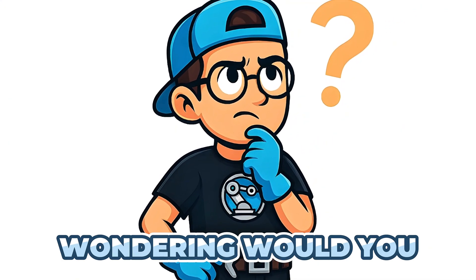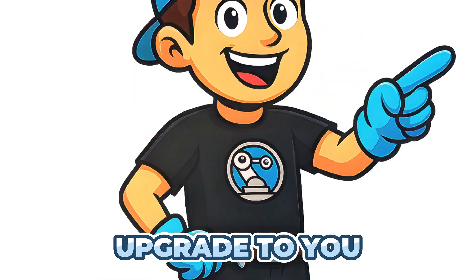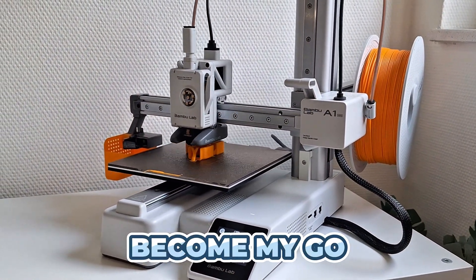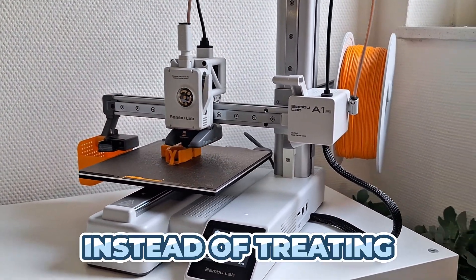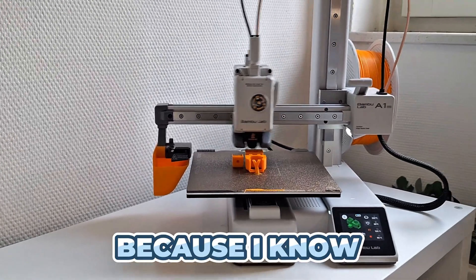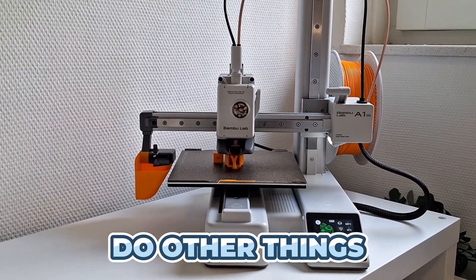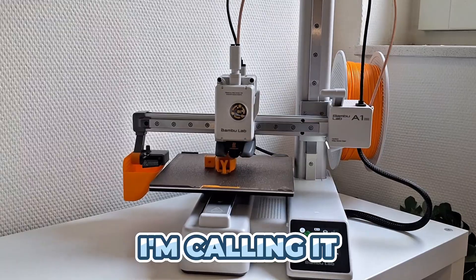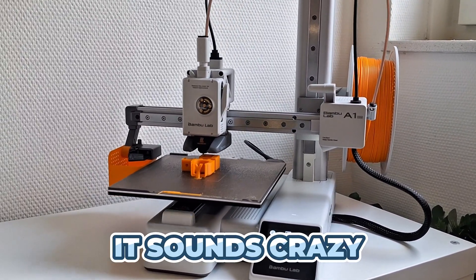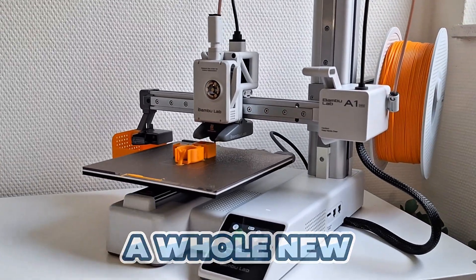And now I'm wondering — would you make that same trade? Is it worth the 70 euro upgrade to you? Drop a comment below, I'd love to hear your take. In summary, the A1 Mini has become my go-to tool. Instead of treating every print like a test, now I just hit print and walk away, because I know it'll work. It's like I won a time lottery — I'm free to do other things while it prints perfectly. This is why I'm calling it truly the best upgrade you can make for an Ender 3. Sometimes the smartest upgrade isn't adding more parts — it's switching to a whole new platform.